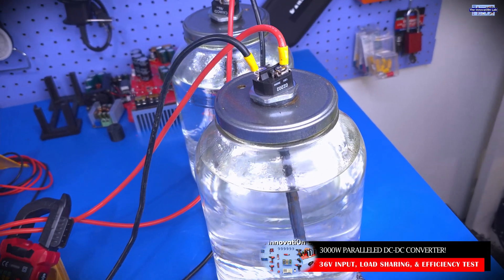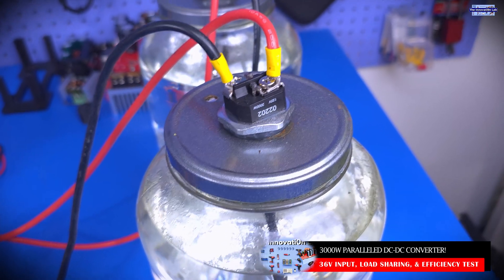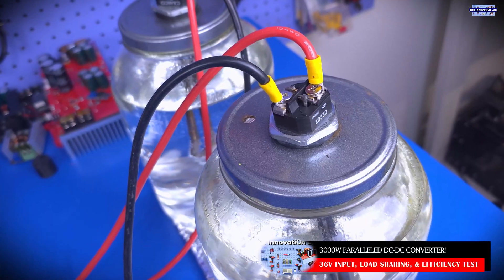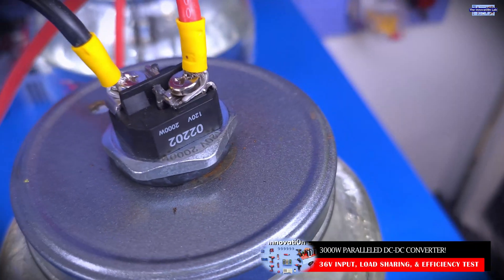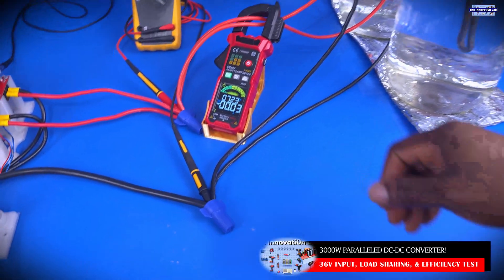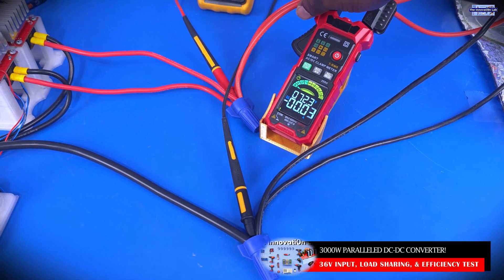Another major change we made for the setup is that we increased the loads used to test the system. What we have now are two 120 volt, 2000 watt resistive water heaters connected in parallel, as you can see here. That essentially gives us a load of 4000 watts. Since these are resistive heaters, the load we put on the system is proportional to the output voltage level — that's how we implement the load stepping.